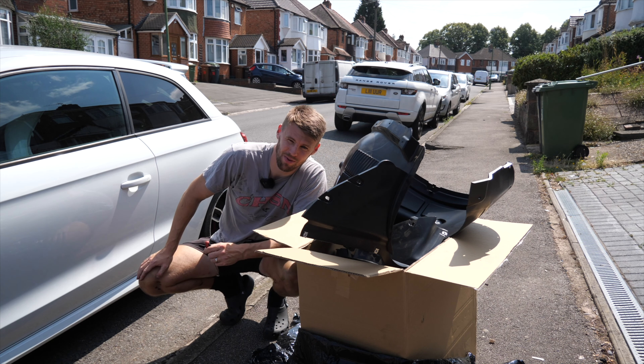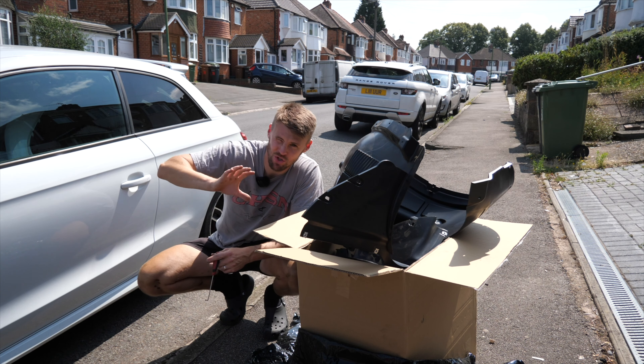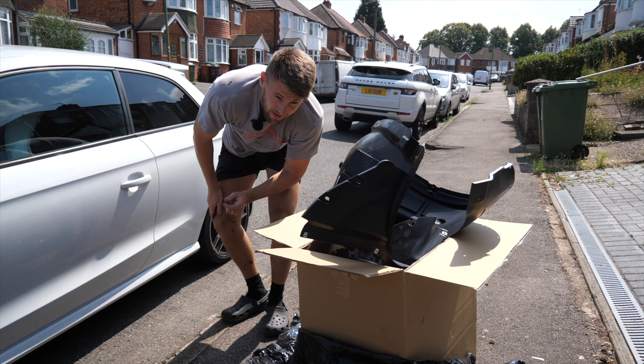Just a few final touches and a little bit of adjustment on the bonnet because it's a bit high in certain areas, but yeah that's where we're at.